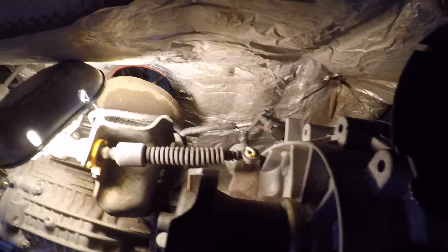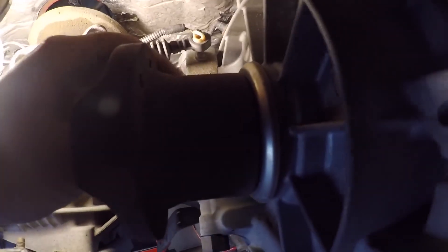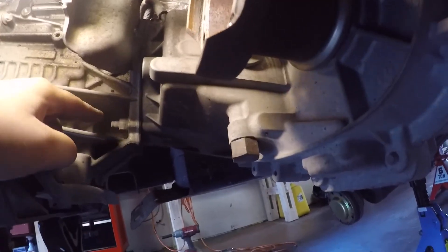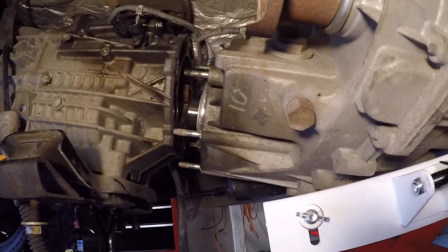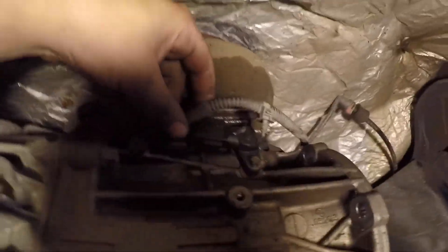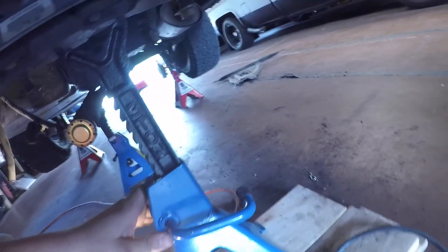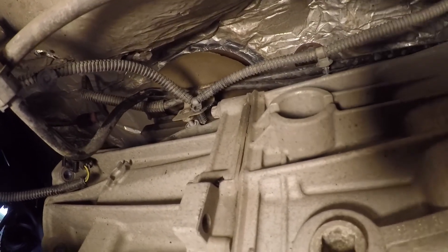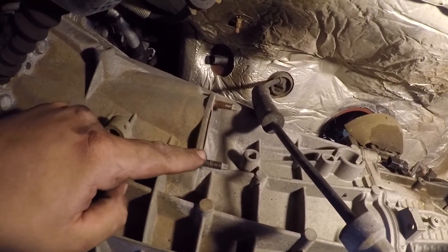For the transfer case, you have an electrical connection on top and a vacuum line that needs to come out, and then your four-wheel drive cable — just get a flathead and pop that off. The orange clip, just squeeze together and that'll come off the bracket. There are six bolts holding the transfer case onto the transmission. With those six bolts out, I was able to easily remove the transfer case. On the driver's side there's an electrical connection that needs to come off, and on the passenger side there's a wire loom snapped into place and a 10mm bolt holding a bracket with some lines on it.